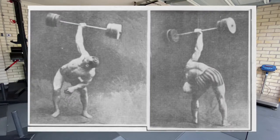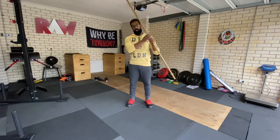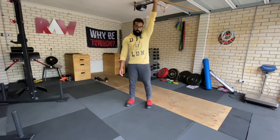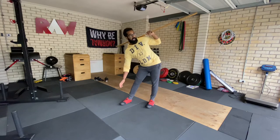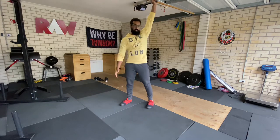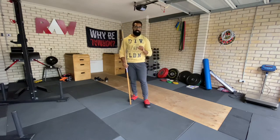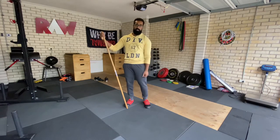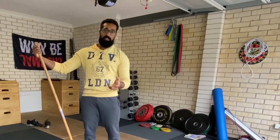One of the things Saxon was most famous for was the bent press. The bent press is a movement where you take the bar from the ground to your shoulders, and then instead of doing a regular strict press, you actually lean over and press the bar up, then finish by standing up. People that did it well could press enormous amounts of weight, and the most famous of those people was obviously Saxon.